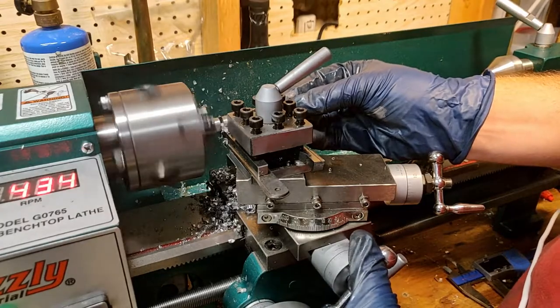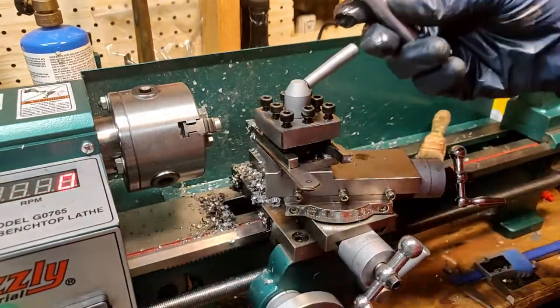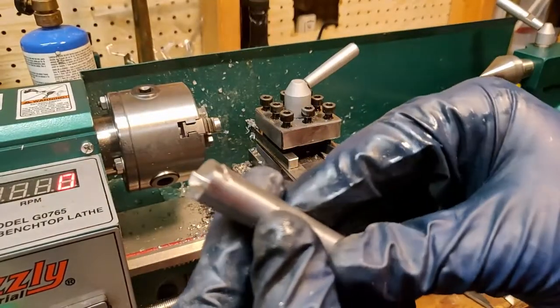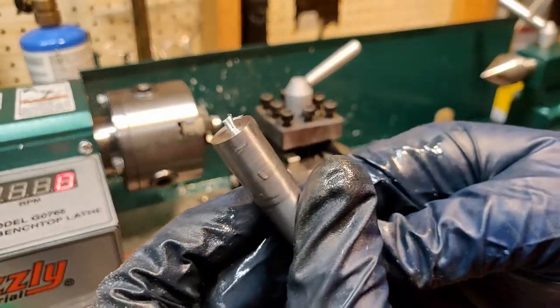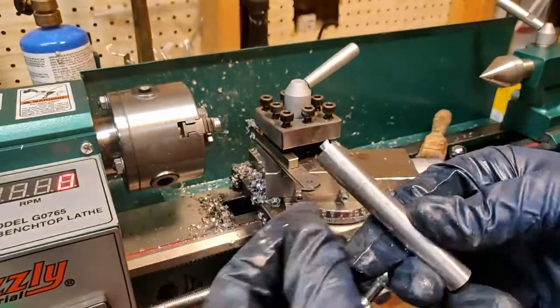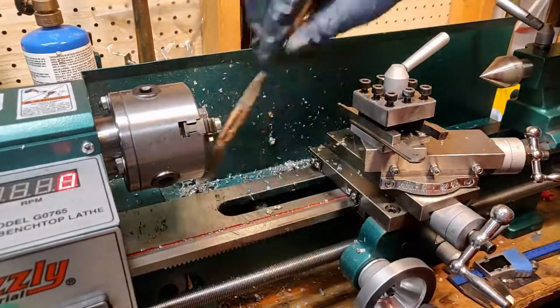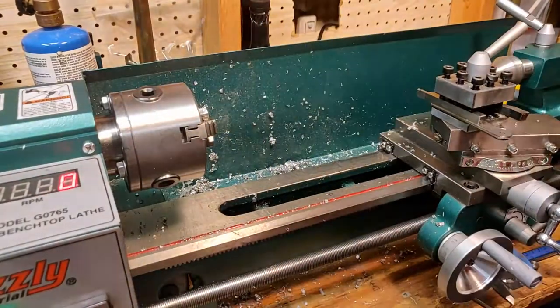And the Yahtzee! As you can see the parting tool doesn't totally clear the end of the part, and thus we need to remove that nibbin with another facing operation, so we've got to switch our tools again.